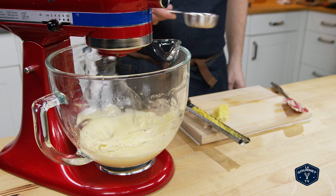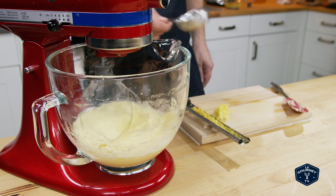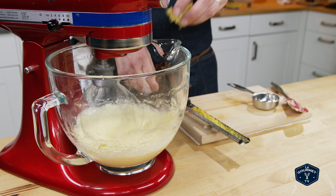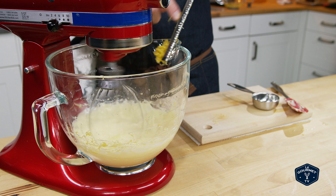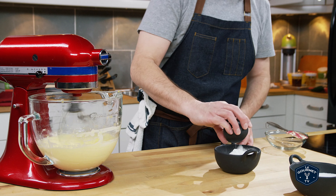Once I got that mixed in, I put in the zest and the lemon juice and continued to whip that. While that was finishing up, I mixed the cornstarch into the flour.